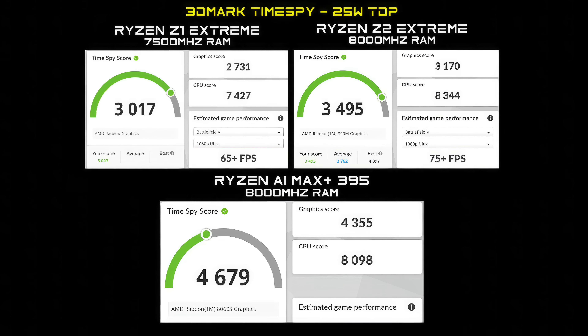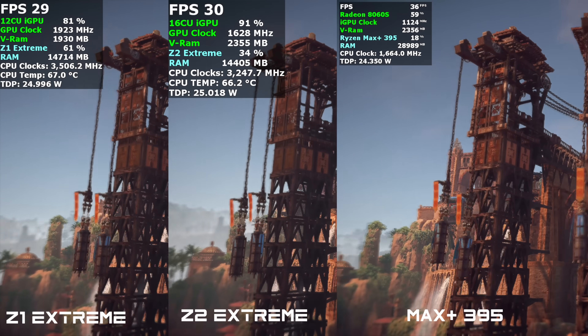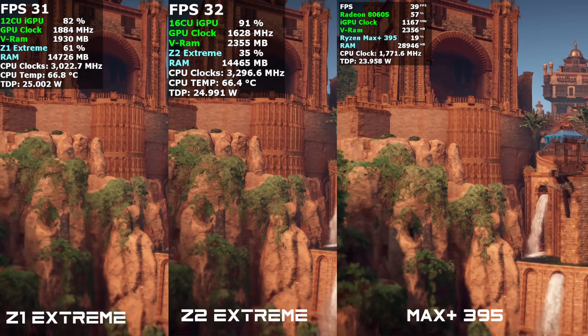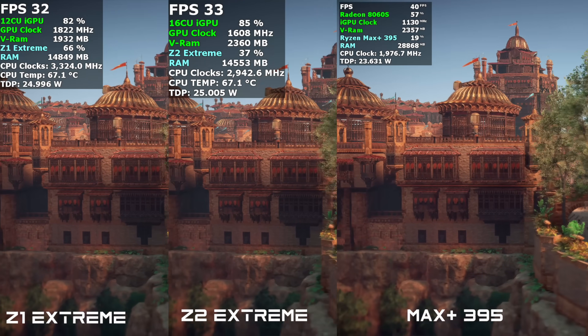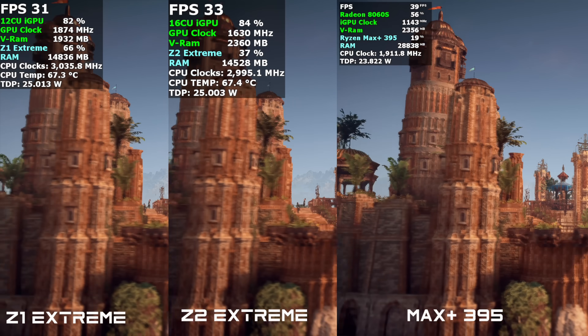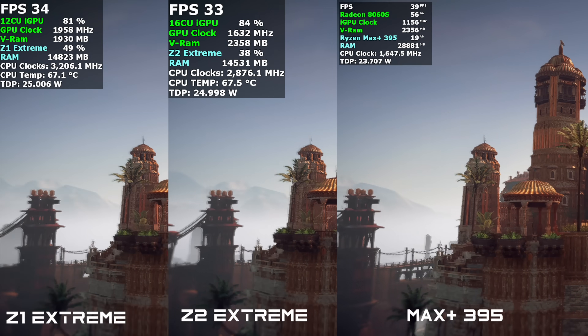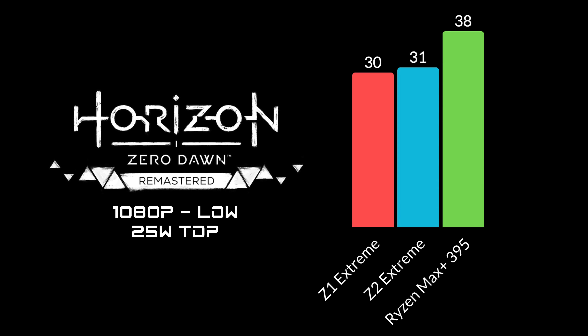Now let's move to some side-by-side in-game benchmarks. On the far left we've got the Z1 Extreme, in the middle the Z2 Extreme, and on the far right the Max Plus 395. Horizon Zero Dawn Remastered is one of those games that puts a hurting on any iGPU, and the Max Plus 395 was pulling a little under 25 watts. Taking it up to 30 watts unlocks a little more, but all three kind of fell on their face at 1080p low, 25-watt TDP. The Z1 Extreme managed 30 FPS, the Z2 Extreme only gained 1 FPS at 31, and the Max Plus 395 gave us 38 FPS. We can go much higher with the Max Plus 395, but I thought we'd do a little better than this.